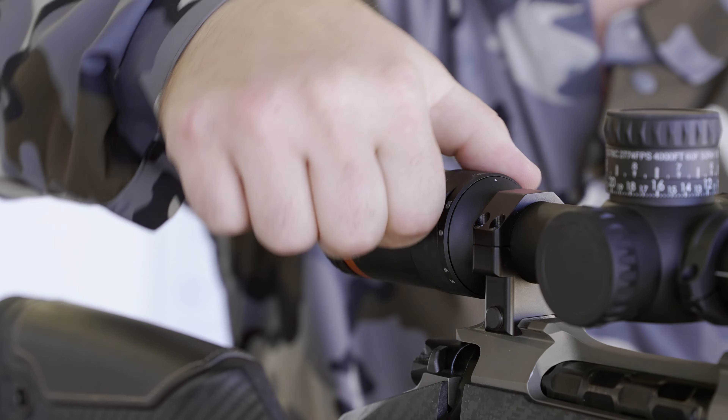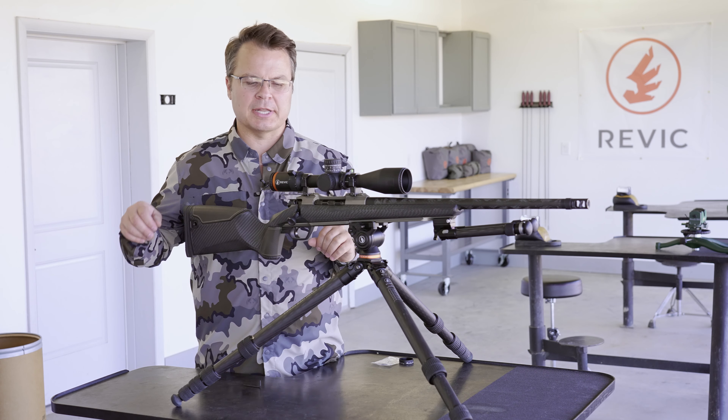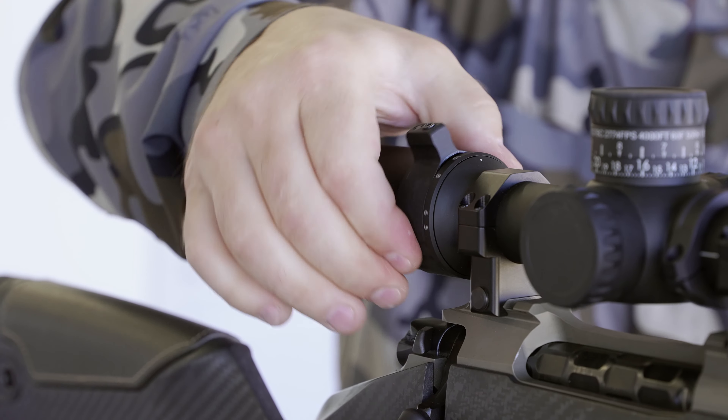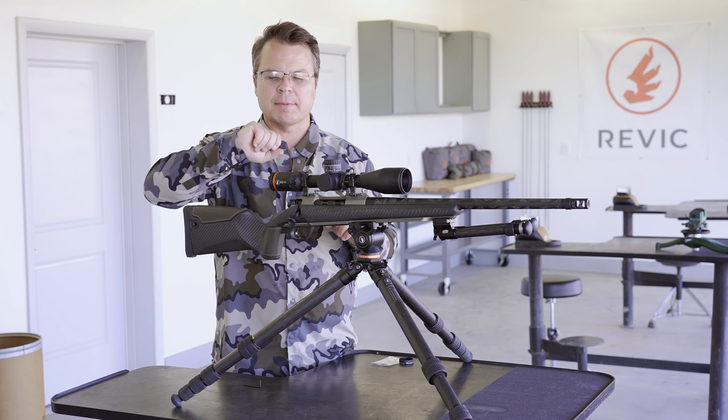It's very common for most rifle scopes to have very low profile magnification adjustment levers, and that means that you have to pinch and turn the ring and use the friction between your fingers and the ring to make it work.